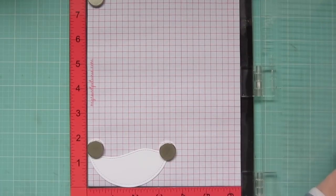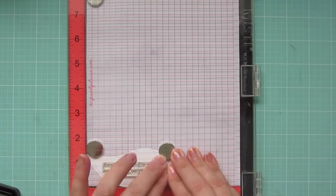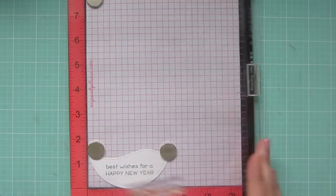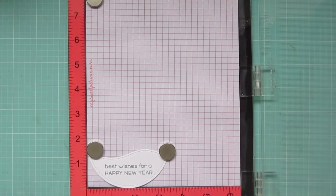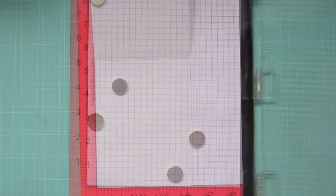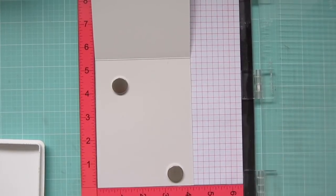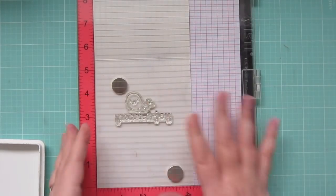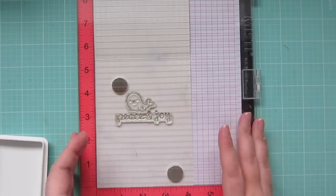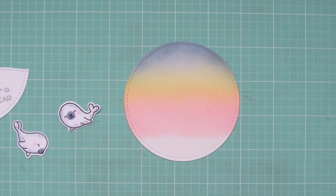I've also trimmed out a little snow drift using the Lawn Fawn Stitch Hillside Borders, and I'm going to stamp a sentiment from Merry Messages. It's actually a Happy New Year sentiment, since this is going to go live right before New Year. I stamped that down with Manatee ink. And while I have my Misti out, I'm also going to stamp on the inside of my card — I'm using the Peace and Joy from the Snowy Backdrops, and then the seal again from Sealed with a Kiss.